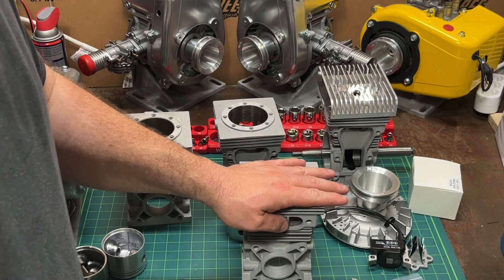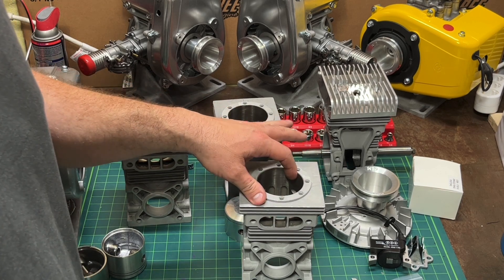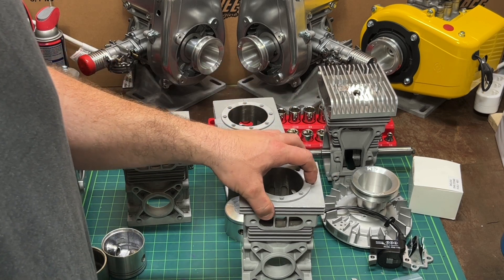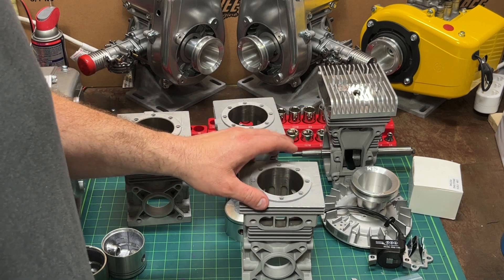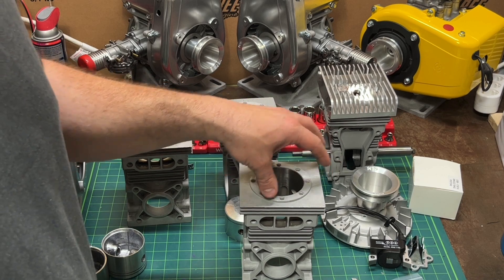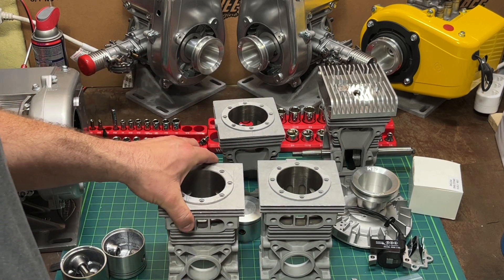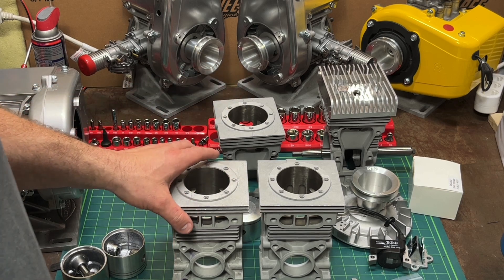I'm calling it a 940 because that would be 9.4 cubic inches with the larger bore. If you use this cylinder with a standard 820 crank, which has a 1.625 inch stroke, then you would have an 860 — so it would bump your engine up from an 820 to an 860 if you just use the overbore.